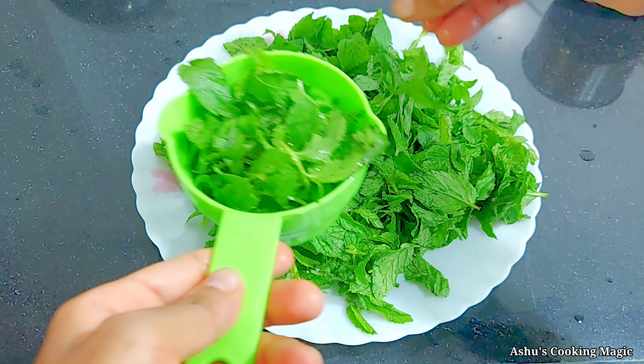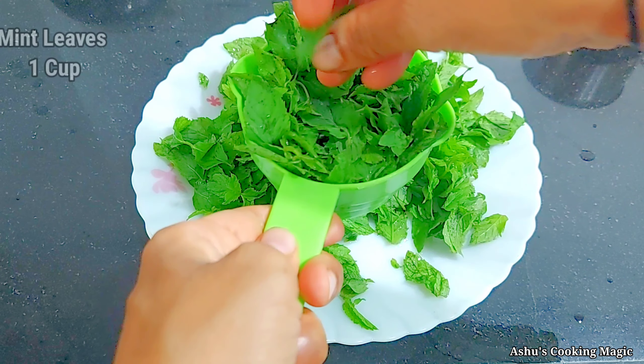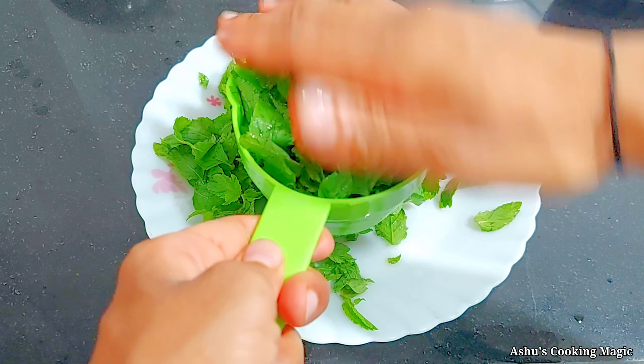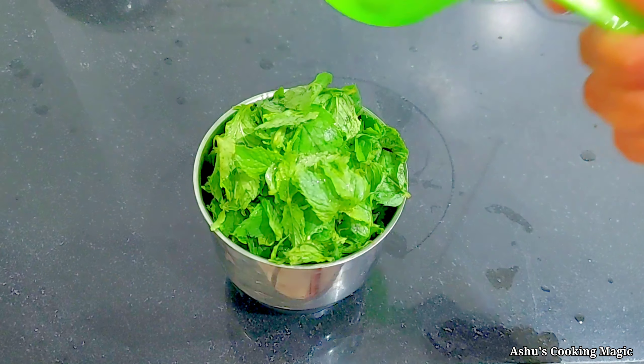We are using 1 cup of Pudina (mint) leaves. We are making 2 glasses of sharbat with this measurement, so keep this in mind. We are adding the mint leaves into a cup or glass - we have put this 1 cup of Pudina leaves into the chutney jar of the blender.